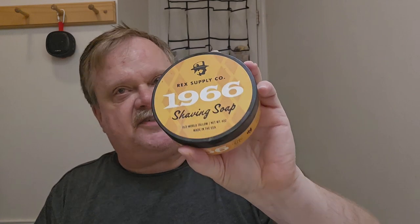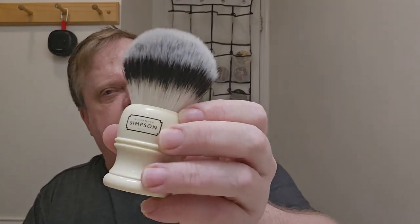As you can tell from the thumbnail, I'm using Tabak. I tend to fall back to Tabak when I'm doing a hardware review. It's outstanding — I just can't stop using it. So I've got my Simpsons Trafalgar T3. We're going to soak this and I'm going to try to make lather real quick. Try to keep this video under 20 minutes.